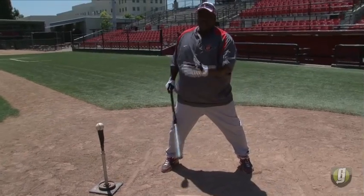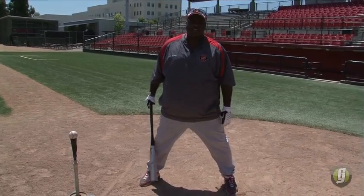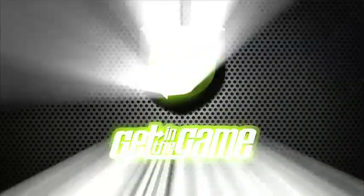Doing this every day really helped me learn how to repeat my swing. Hitting off the tee is truly one of my favorite drills. Get in the game.